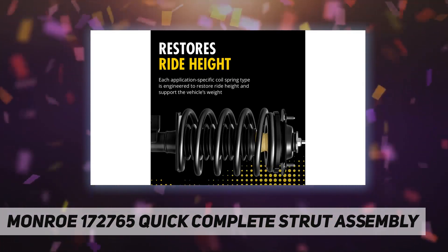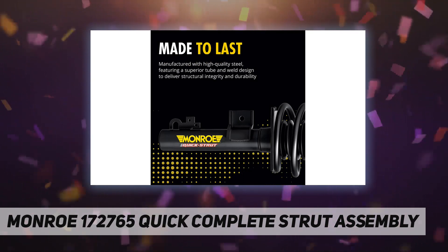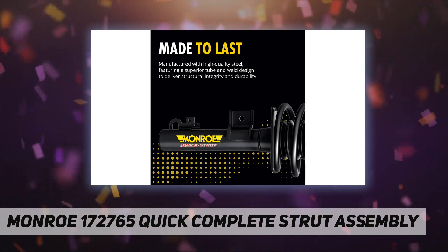Boot kit: the durable strut boot protects the strut rod and seal from dirt and debris. The premium bumper prevents component damage when the suspension bottoms out.